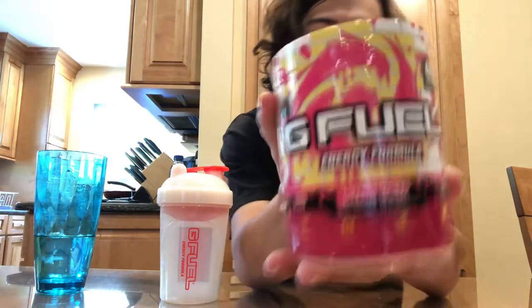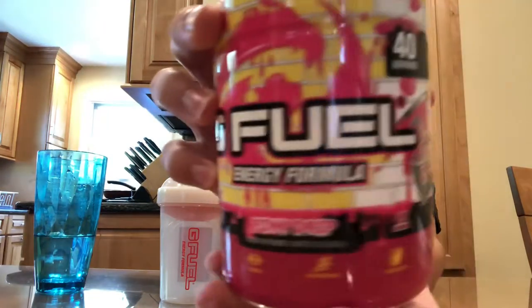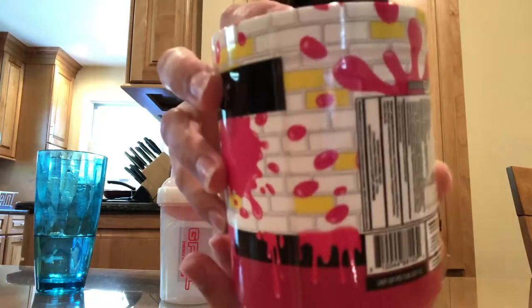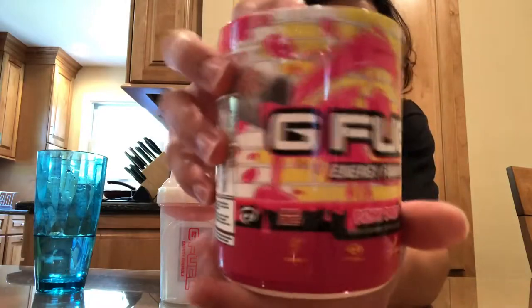What's going on you guys? C-Corp here, and in today's video we got the pink drip flavor. Now, I'm really excited for this flavor. I got it a while back, I just never got to do a video on it. But the design on the tub is absolutely phenomenal. I really like the whole artwork on the brick. It looks super cool.